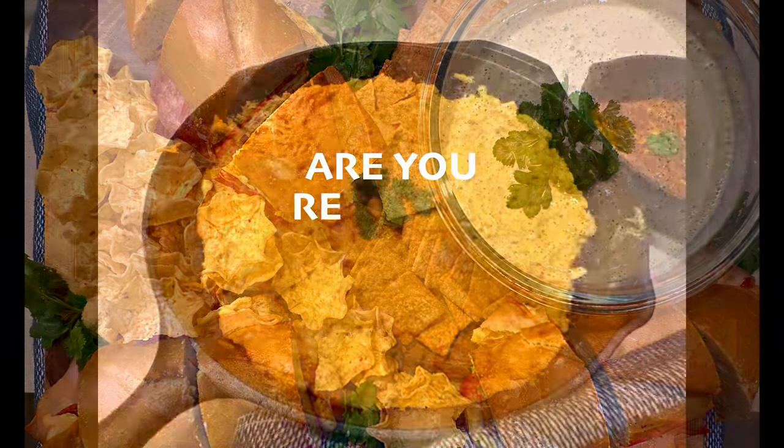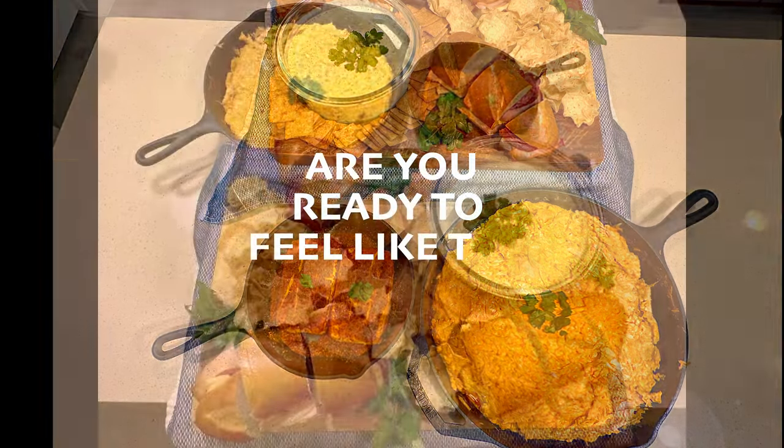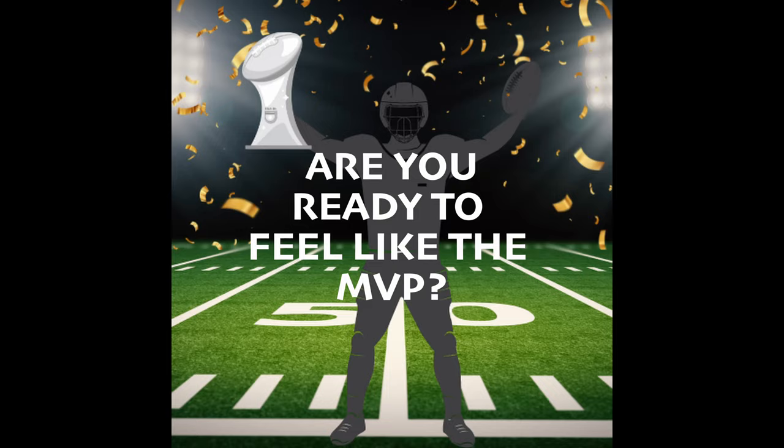Get ready to transform your Super Bowl party. Join me as I unveil a list of mouth-watering appetizers that will make you feel like the MVP. I'm going to walk you through four easy appetizers that will take your big game experience to the next level.